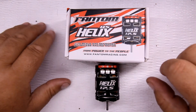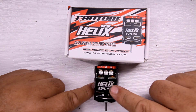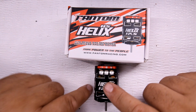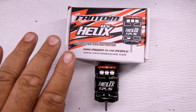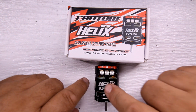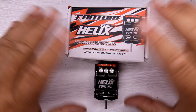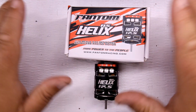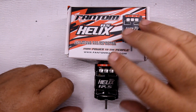Today I have a Phantom Helix RS. This right here is the team spec — not the certified or any special version, just their standard team spec. The next one up is the works edition, but this is the team edition. I paid $110 at A Main Hobbies. All the electric motors I'm showing I bought myself — nobody gave them to me — so I have no special connection to any of them.